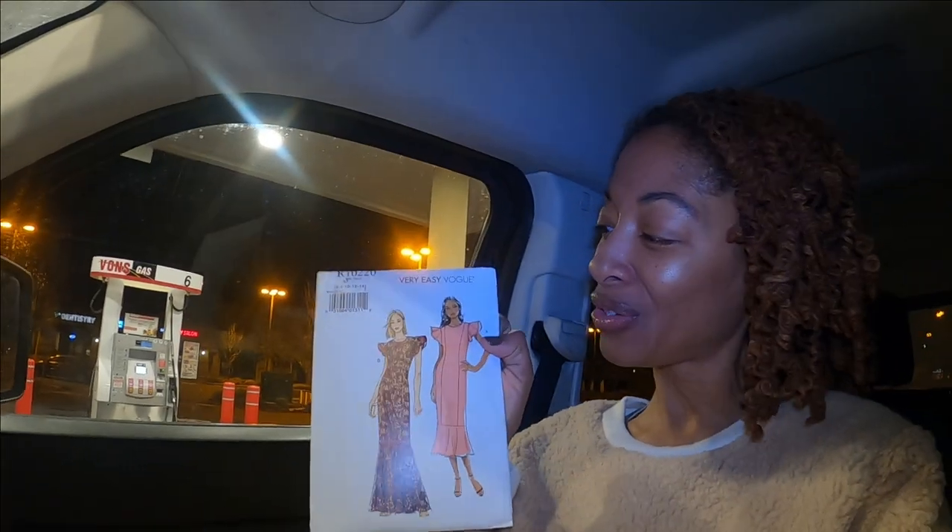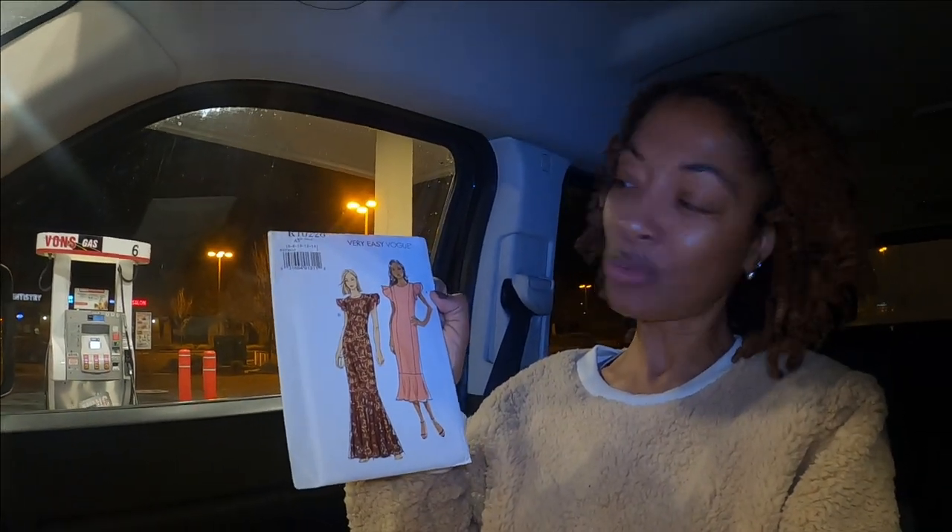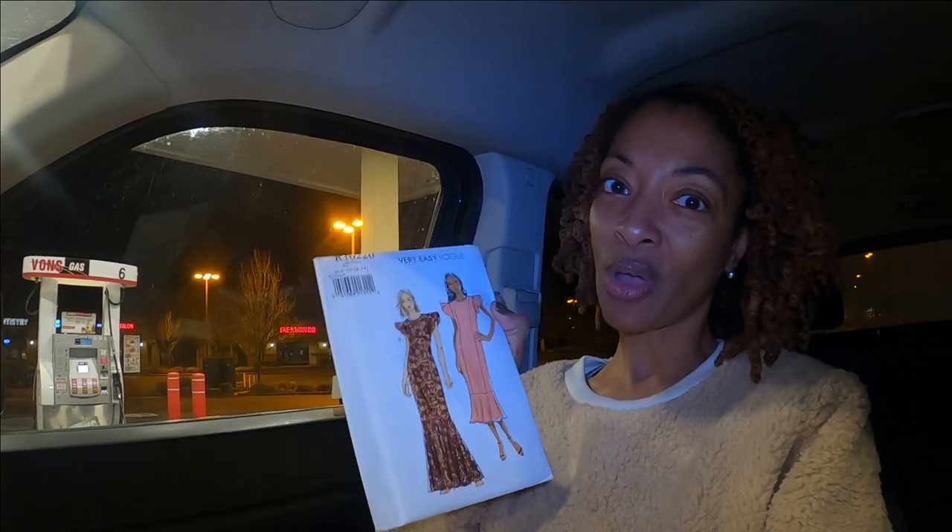We're making a quick stop to get some gas, but before we got gas we checked the mailbox and I have a pattern. I saw this pattern on Pinterest and I was like, oh, that is just super cute. I like View A — I really like the long one. View B is super cute too, but I think when I make this I will go for A first because I love it. This says it is a very easy Vogue pattern number R10220, but let me check the inside for the actual pattern number.